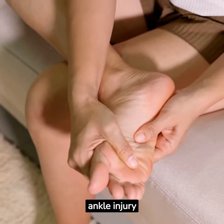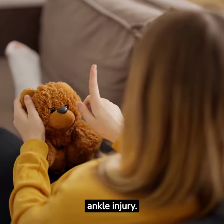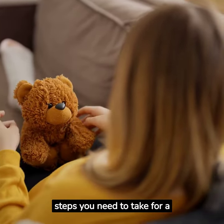Welcome to our video tutorial on recovering from an ankle injury. Let's dive right into the steps you need to take for a speedy recovery.